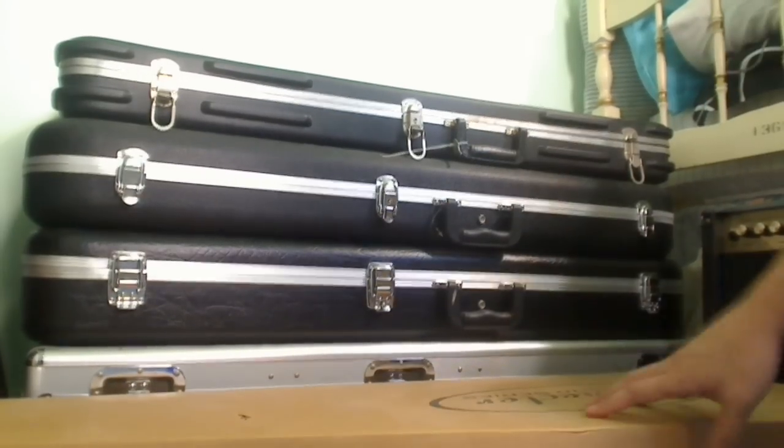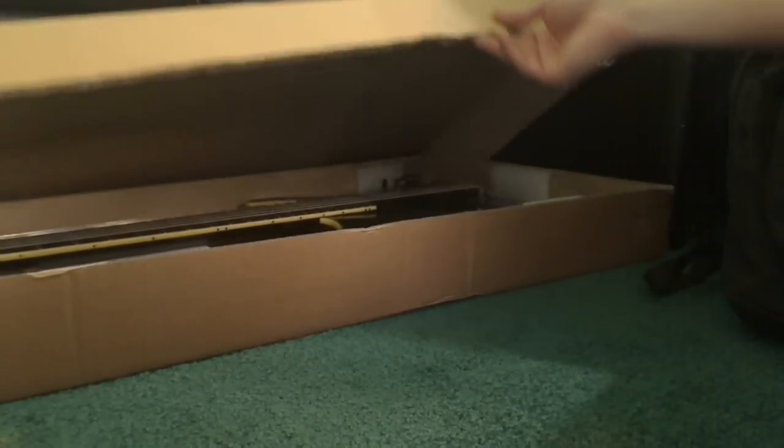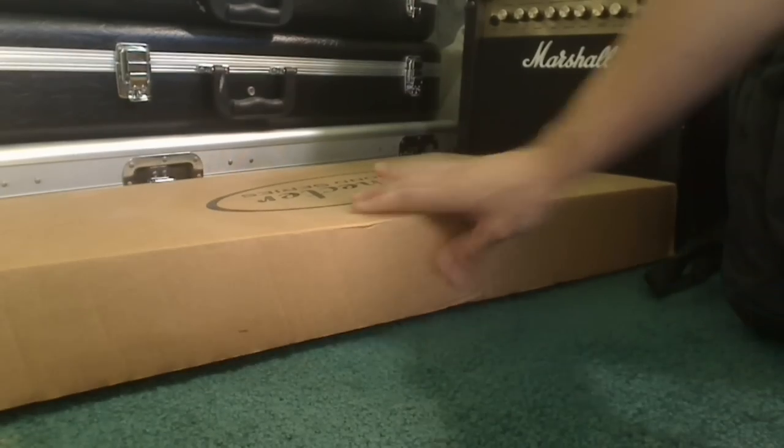I don't have a case for the seven-string yet, so I keep it in the box that it came in for now. I'll eventually get a case for that.